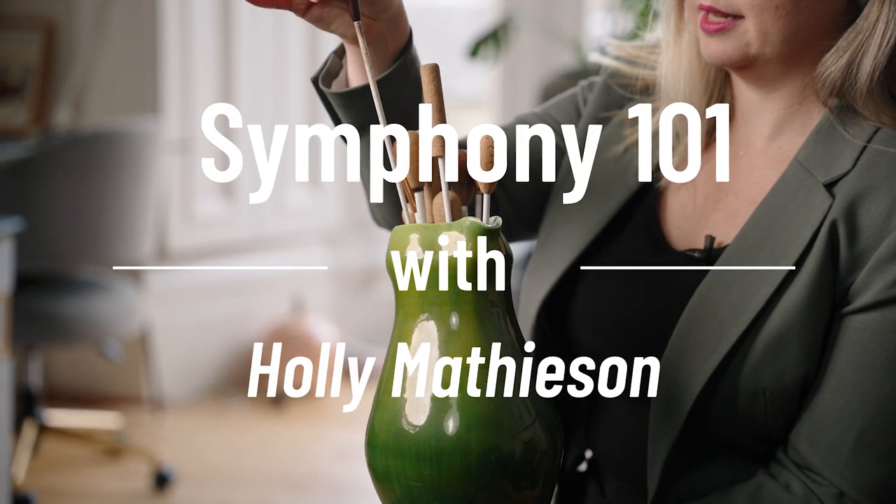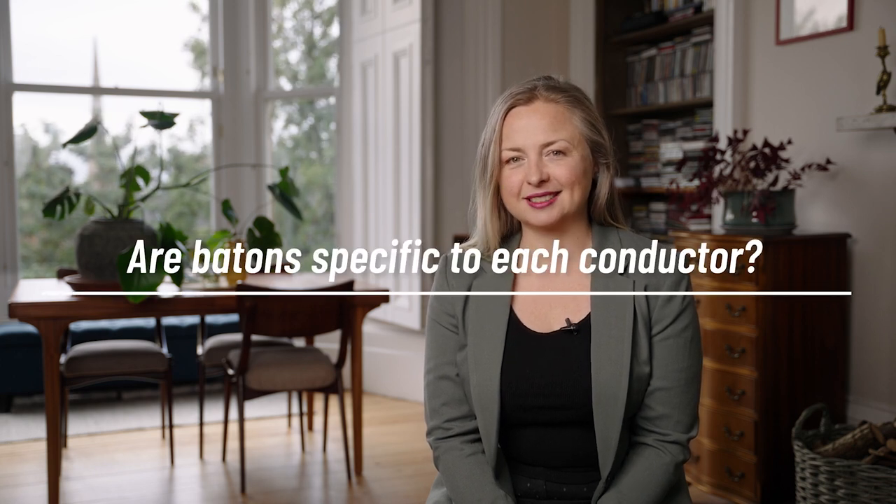Hi, I'm Holly Matheson and I'm the Music Director of Symphony Nova Scotia. Today I'm answering a question about batons and whether or not they're specific to each conductor — and the answer is yes, very much so.